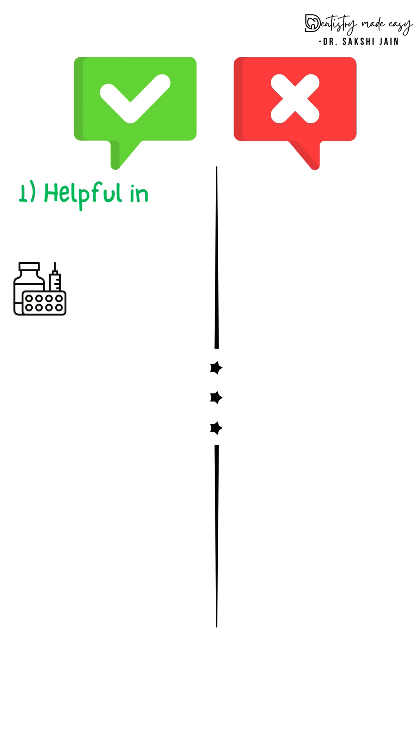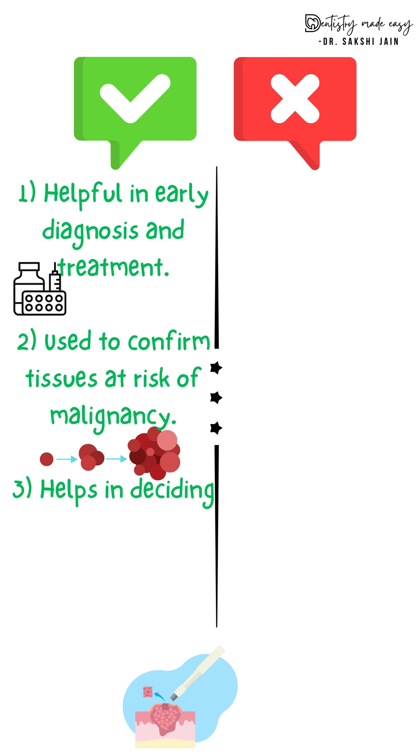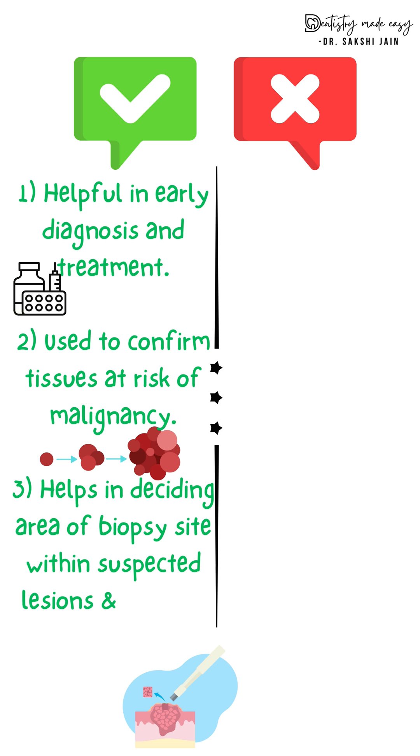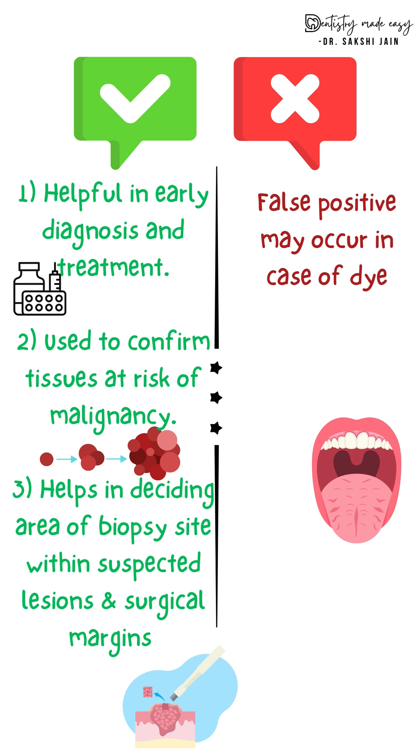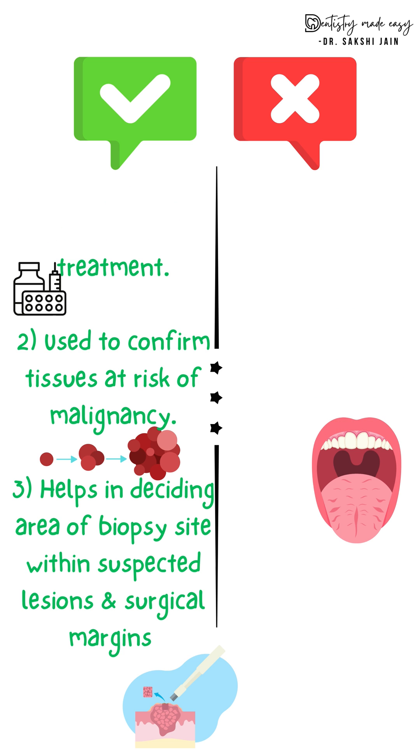What are the pros and cons? The pros are: it helps in early detection of any lesion so we can treat it at the earliest; it helps confirm whether tissue is at risk of malignancy; and it helps determine where the margins of the biopsy should be. The cons: it can be mechanically retained by various tissues like filiform papillae and ulceration, which can give false positive results.